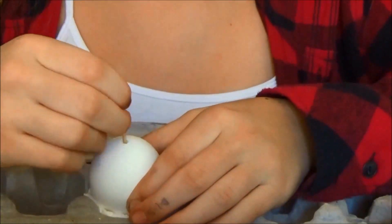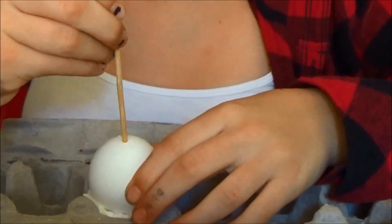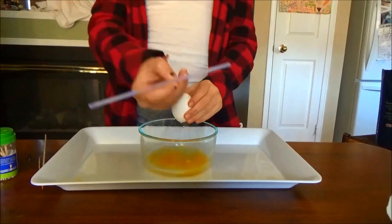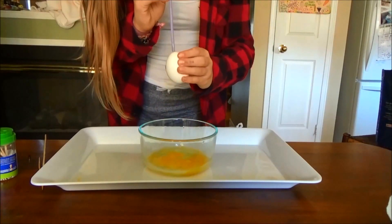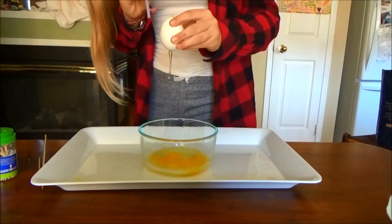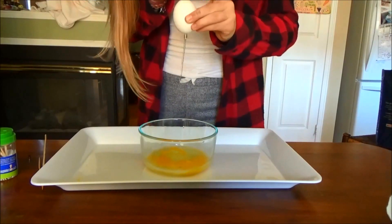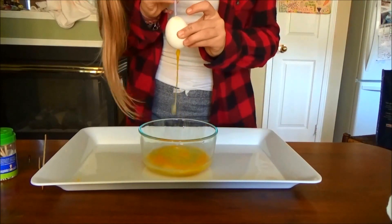Take a skewer and make the hole even bigger, swishing it around a little bit so that you can break the yolk inside of the egg so that it's easier to blow out. Now to blow out the egg, there are many different ways to do this but I will be using a straw. You can also just put your lips right on the egg, or use a syringe. If you're having trouble blowing out the egg, stick a skewer or toothpick back in and swish around more, because most likely the yolk is not broken and that makes it way harder to blow out.